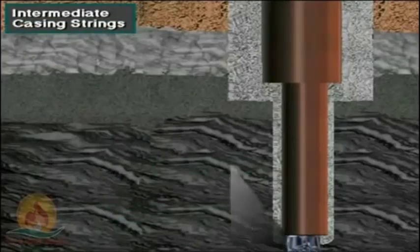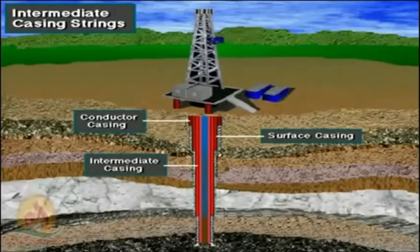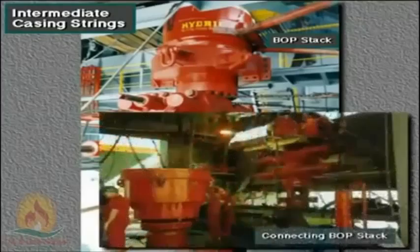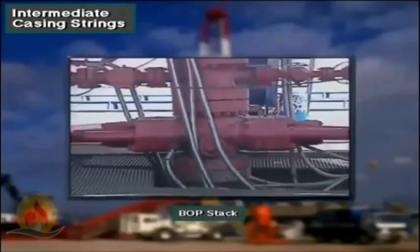To drill the intermediate hole, the operator chooses a still smaller diameter bit which easily fits inside the surface casing — a bit of about 12 inches or 300 millimeters in diameter is one example. Intermediate casing is cemented in place to seal off troublesome formations like lost circulation zones or abnormally pressured zones, and it is often the longest section of casing in the well. The crew connects or nipples up the BOPs to the top of the intermediate casing using an adapter and casing head, or a drilling spool, which is stacked on or connected to the top of the surface casing wellhead, anchoring the BOPs for the drilling that comes later.